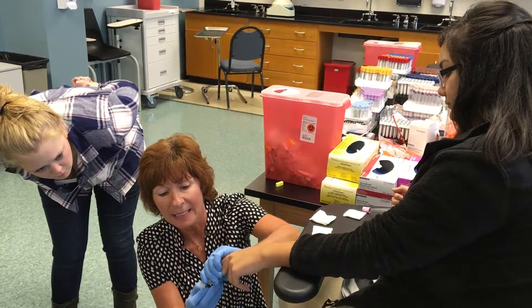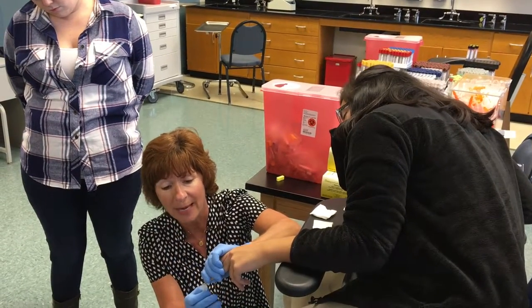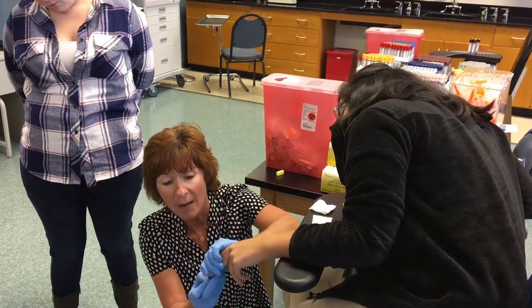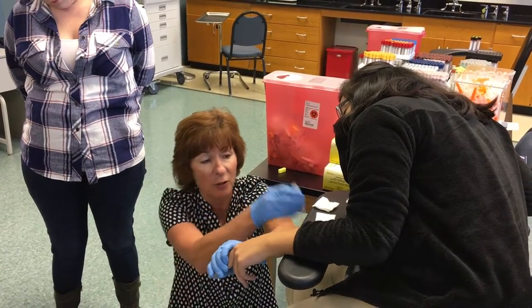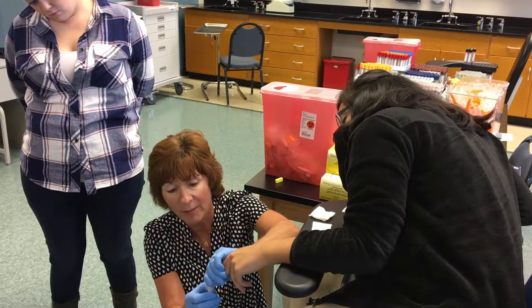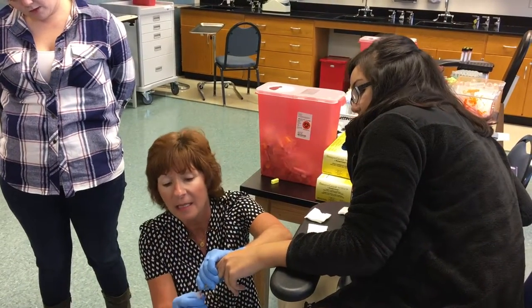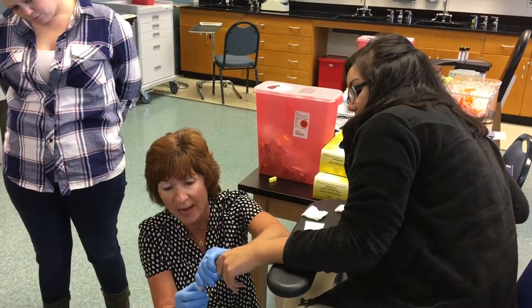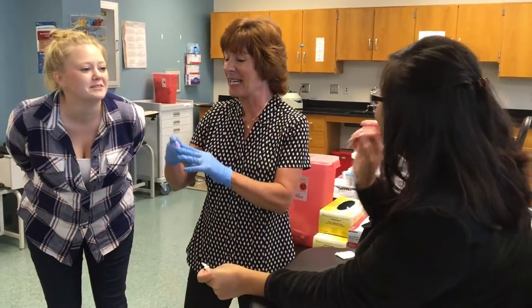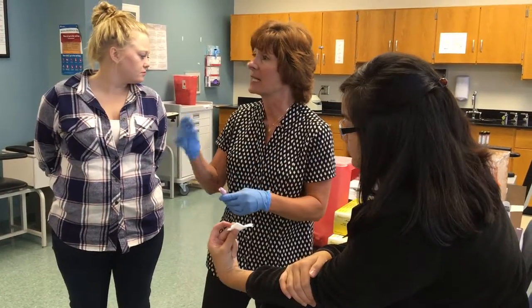Let the blood form really well, then take the capillary tube and get it right in there. Make sure the patient is relaxed. Tap the tube if you have to. The blood is forming nicely — get it right in there. It's capillary action; there's no vacuum in that tube. Then you're going to invert it, same as before.